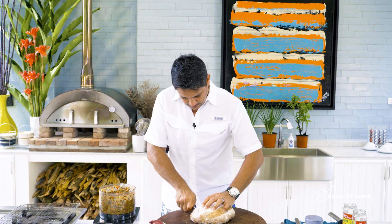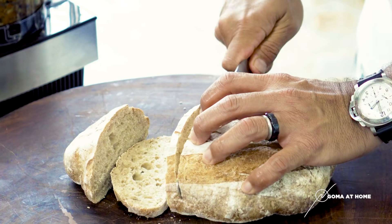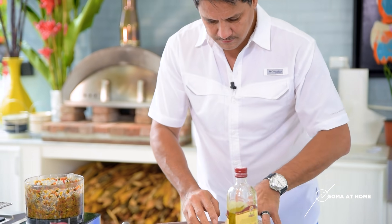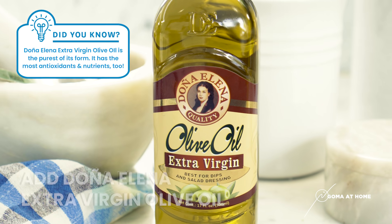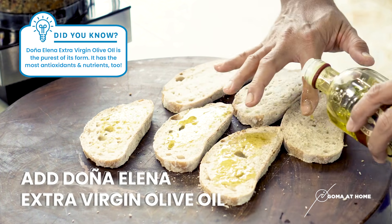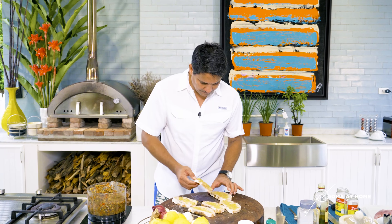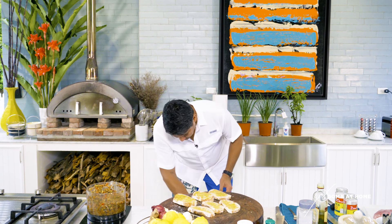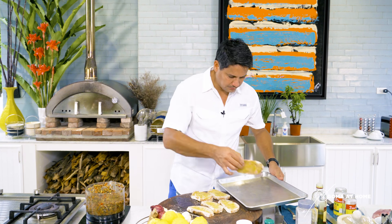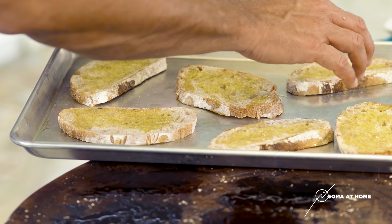The bread is cut into thin slices, not too thick. We'll toast this — put some extra virgin olive oil on it, line up your bread, and use your hands, no problem. Once it's toasted it'll be crunchy. Put the bread in the oven, preheated to 400 degrees, and toast for about five minutes — roughly three minutes on each side to get it toasted.